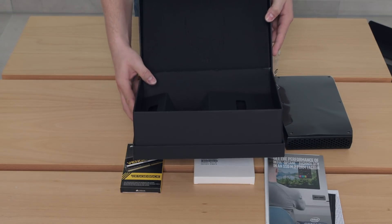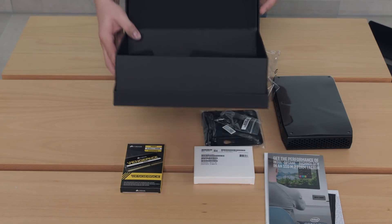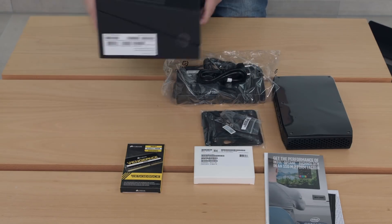Now the box is empty. I'd also like to point out the skull which is engraved in the top foam cover — a pretty neat feature.